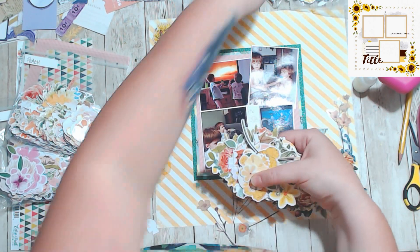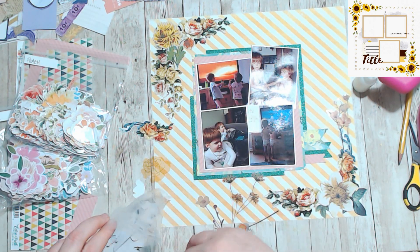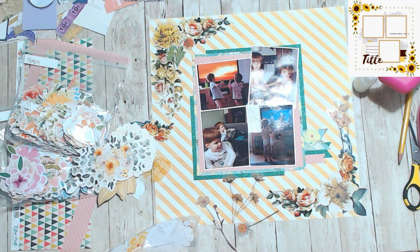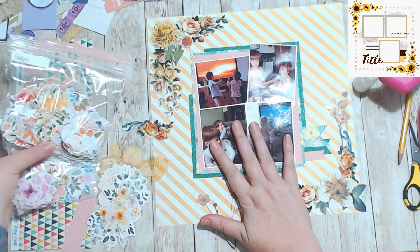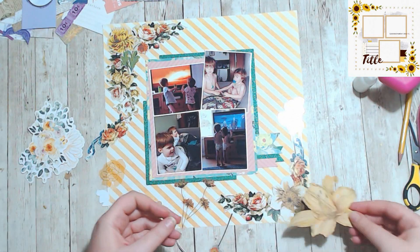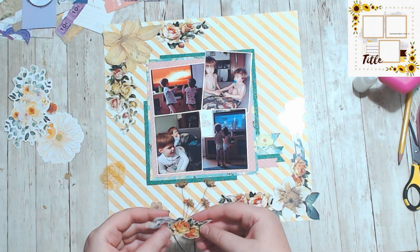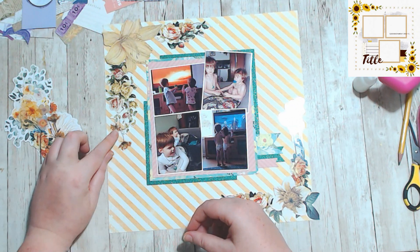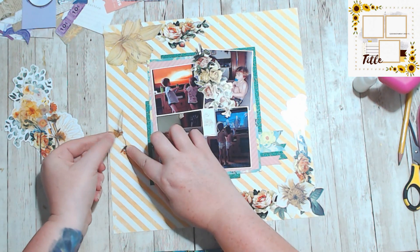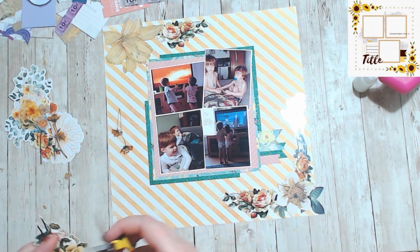It also shows you how I keep my ephemera — not all of it, but for the most part this is how I keep my ephemera, especially my florals. It doesn't matter what collection it's from, what package it comes in, or who it comes from — if it's a flower it goes in my little color bags. Those are just plain sandwich bags I use to keep all my flowers separated, because I'm always looking for them by color, never by collection.